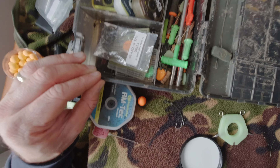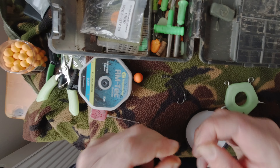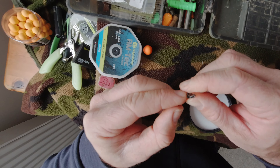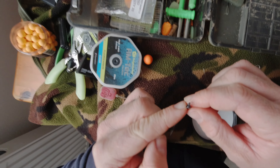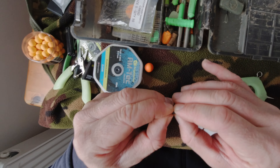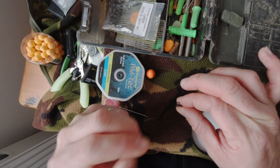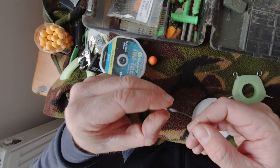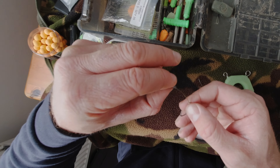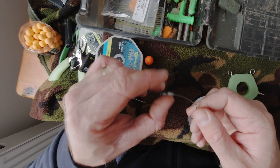Just to tidy that up, I like to get some putty. I place the putty just around the knot and the eye of the swivel to keep things nice and tidy. It tidies up that knot — it's quite a bulky knot, there's no getting round that with such stiff material. Keep rolling that on like so. It also adds a little bit of weight to the pop-up as well, so you don't need to go mad putting loads of weight around the boom section. There's a lovely tidy little stiff section looking good.